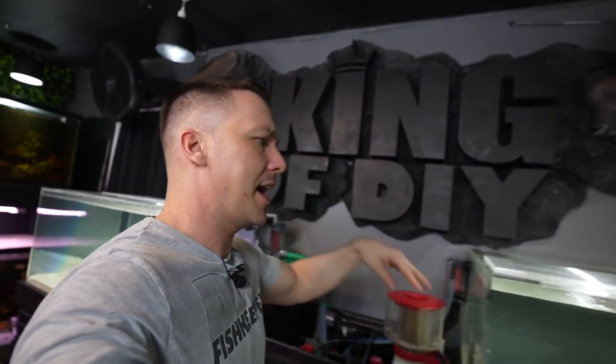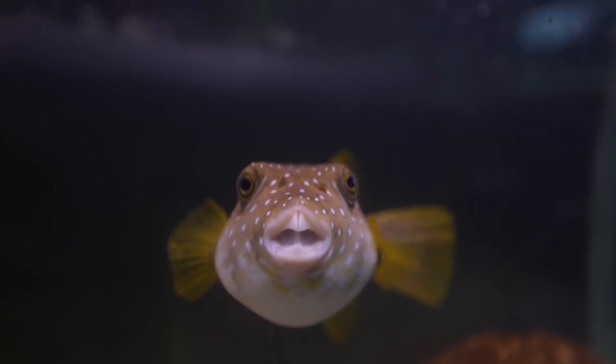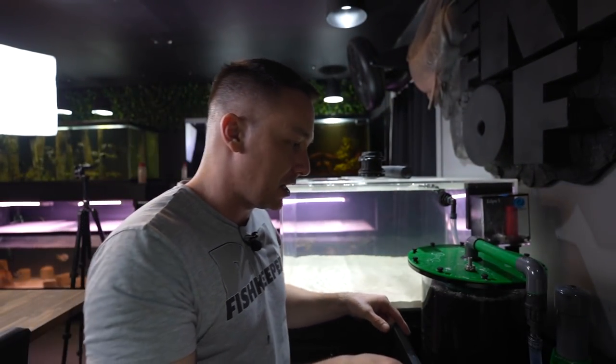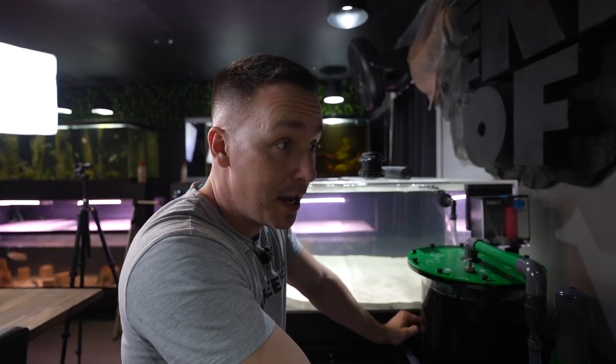Obviously I can't just add the octopus and shark eggs to an uncycled tank, so I want to cycle it relatively quickly. I'm going to take bio blocks from Kevin's tank — cycled ceramic media — and toss them in there to immediately start cycling. Since the octopus is so small and the shark eggs aren't producing much ammonia, I'll also add Fritz bacteria to supplement it and keep a close eye on things.